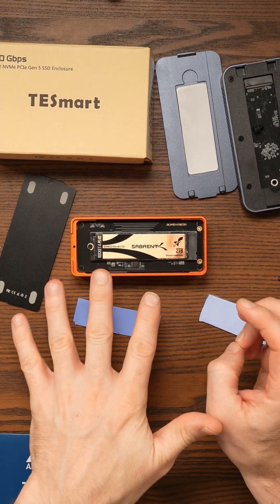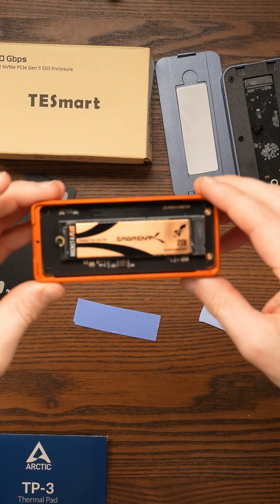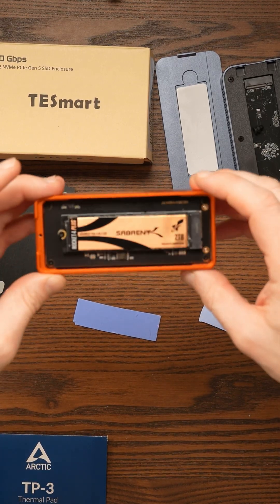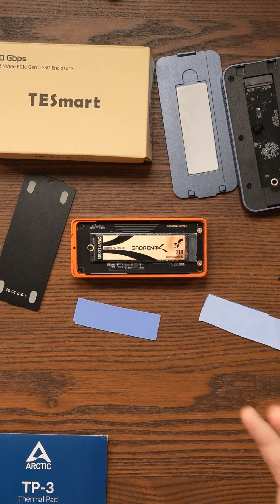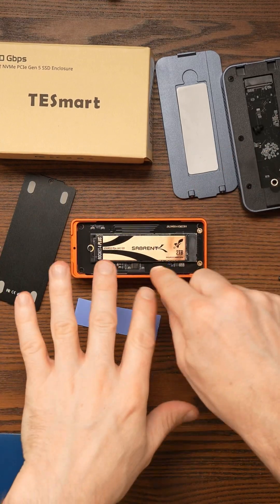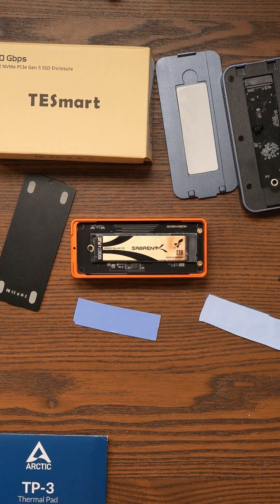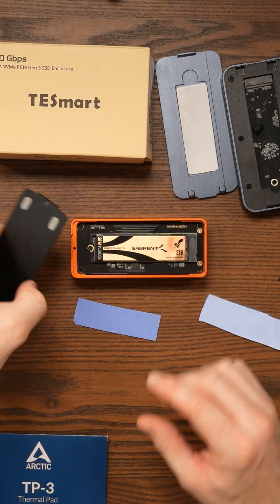It didn't work with the Gen 5 SSD and it doesn't work with this Sabrent Rocket 4 Plus, which is a Gen 4 SSD — a fast one, but still Gen 4. I've tested different cables, tried different Thunderbolt ports, and swapped around the drives with different enclosures. It all comes down to this: it's not a cable issue — it could be cooling.